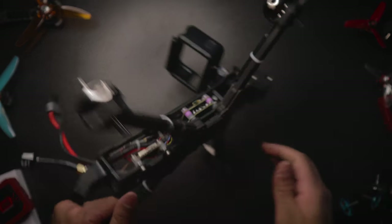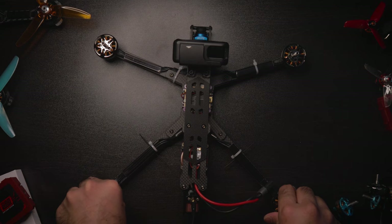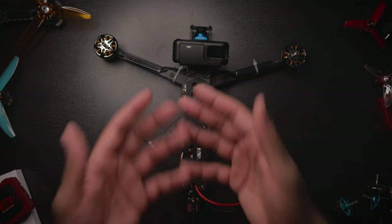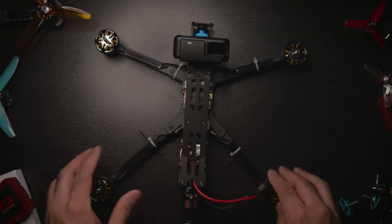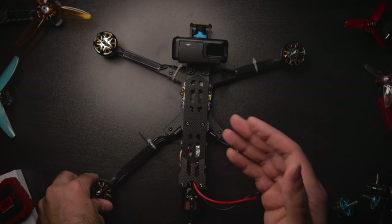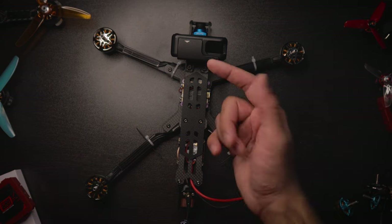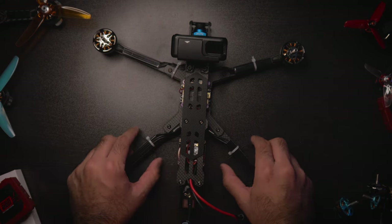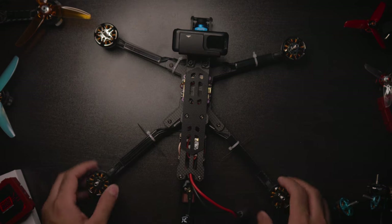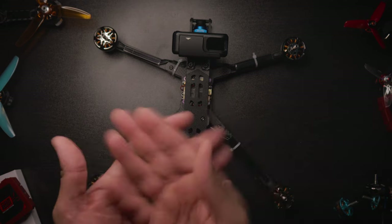For the RC link, I'm running Tracer. They released an update with ludicrous mode — there's 25mW mode, 100mW mode, and ludicrous mode, which one YouTuber tested and got range relatively close to Crossfire. I'm going to trust Tracer to go relatively far, and I'm also buying a pair of penetrator antennas for further distance and better penetration through concrete buildings. For now, I'll stick with Tracer — it's small, unobtrusive, and will get the job done. I'm not a super long-range guy; if you are, just slap on Crossfire.